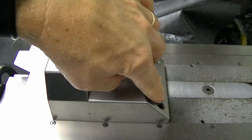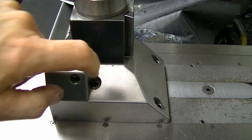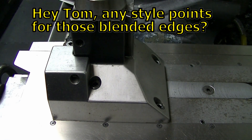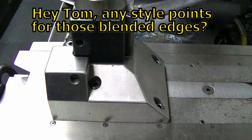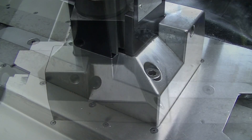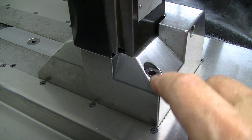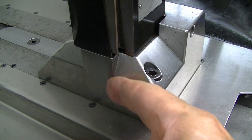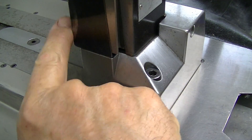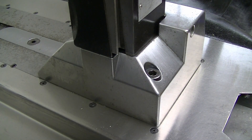We have four large M8 mounting studs that go in here to mount it to the cross slide — yes, I drilled and tapped holes into the cross slide for those, but we want a substantial mount. On the other side, same thing — there's our fourth hole bolting it down, and again the angled surfaces so chips don't pile up.